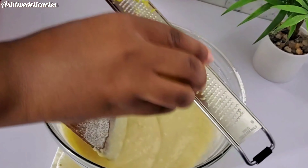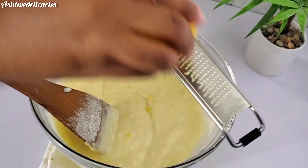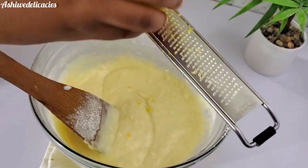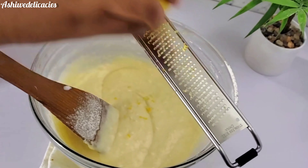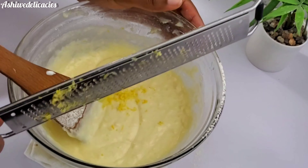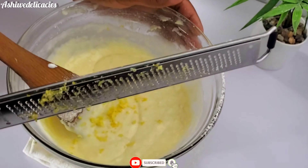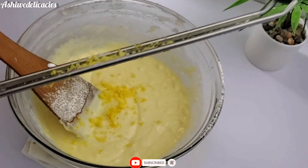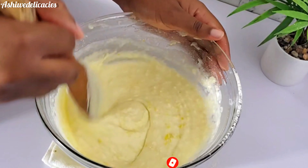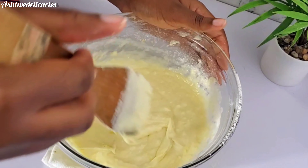Then we mix it and go in and add the zest of a lemon. If you don't have a zester you can use a grater — that works just as well, it's the same thing. If you're still watching up to this point, thank you so much! If you haven't liked or subscribed to this channel please do so — it helps YouTube push my videos forward.